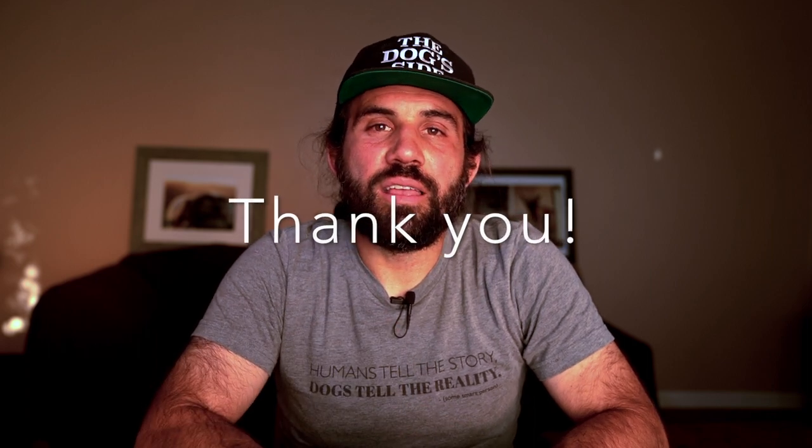Thanks for checking out my video. I plan on reviewing lots and lots of pet products and I'm excited to bring each one of those reviews to you. If there's anything in particular that you would like me to review, leave a comment below. If you enjoyed this video, give it a like. If you aren't subscribed to the channel, come on over — nothing to be ashamed of, we love new people. I have hours and hours of free dog content to share with you. I'm excited to have you around.